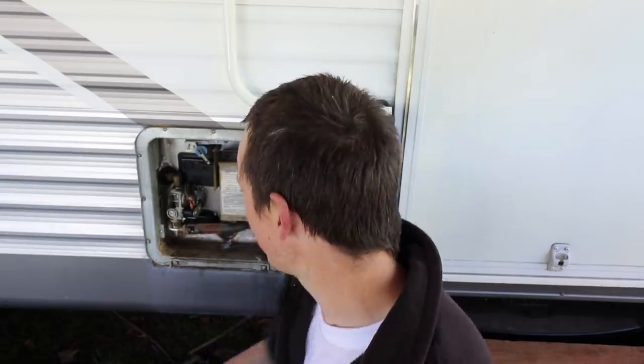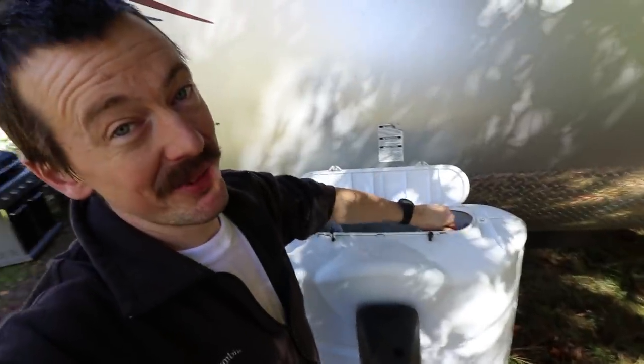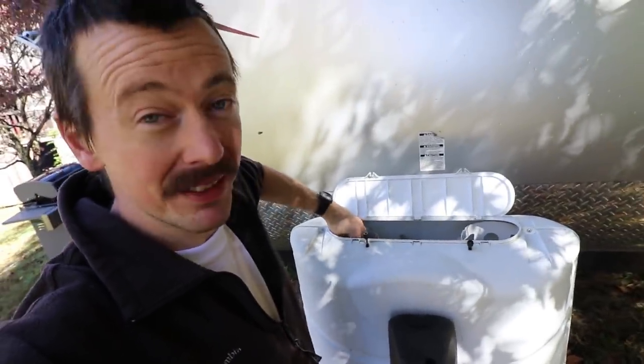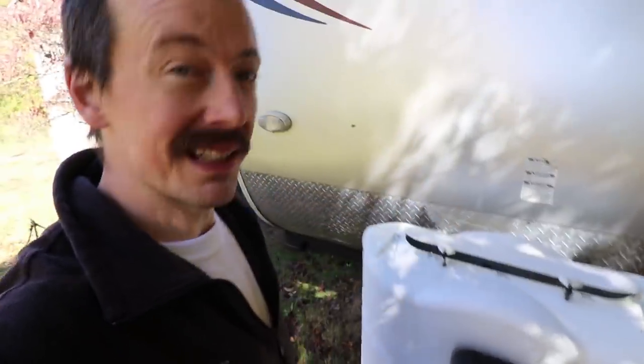Now we're going to plug the camper back in - of course we had it unplugged so I didn't get shocked - turn the gas back on, and we're going to test it out, make sure it all works. Hopefully there's nothing else wrong. We also filled it with water, and I think that's probably how the element got burned out - that's the most common way they burn out. If you turn the electric element on without water in it, it'll just burn out almost immediately.